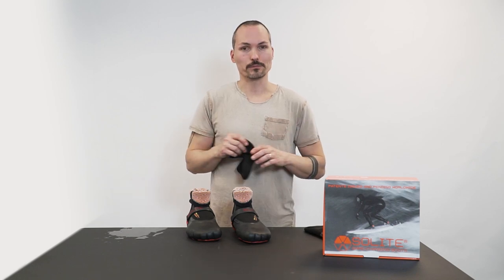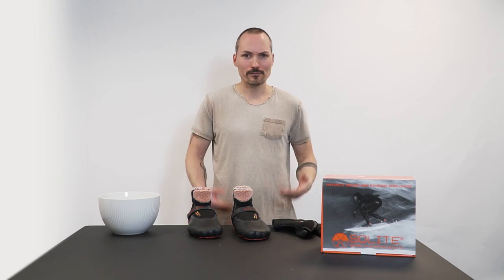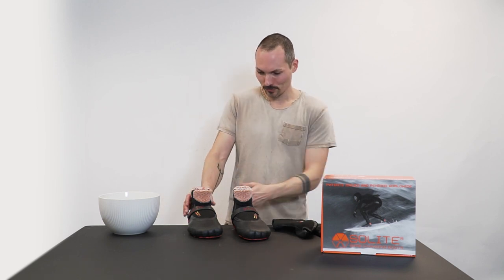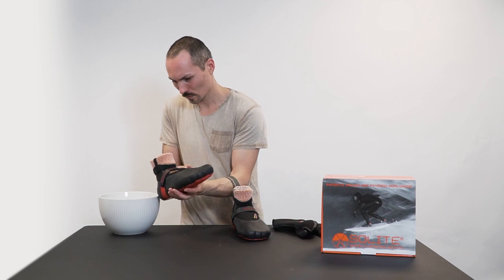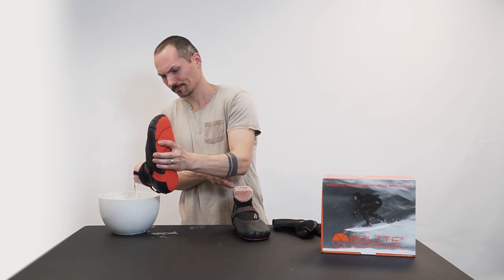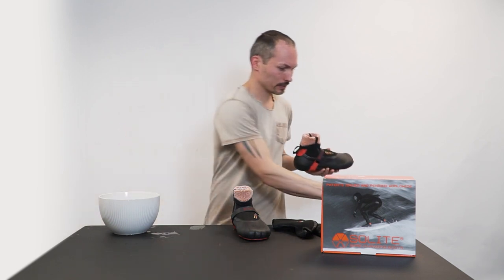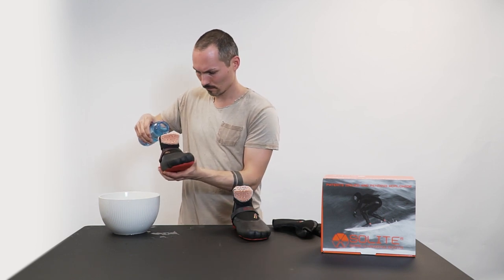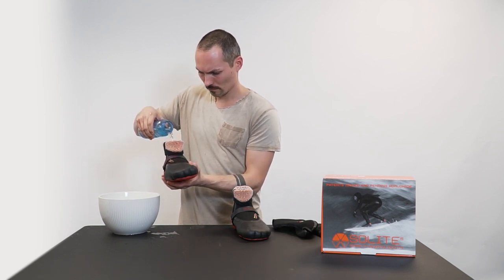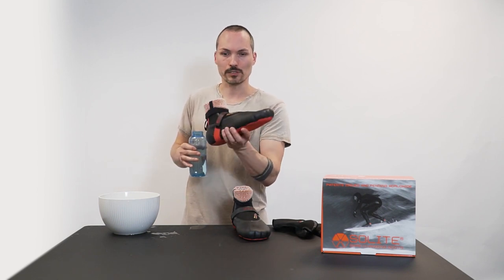So now we need to wait approximately five minutes and then we can jump in. Five minutes later — I think five minutes are over. Let's pour this one out without burning myself. It's hot. So now we need some cold water, so that when you jump in there, you don't burn yourself. Last time it was a bit hot when I tried it with the three millimeter version.